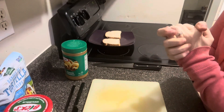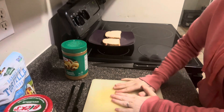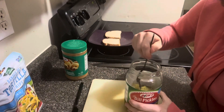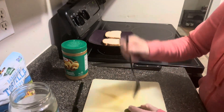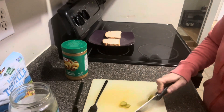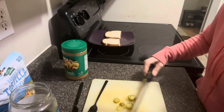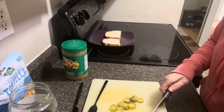All right, ladies and gentlemen, we are in our kitchen again. So to begin with this sandwich, we are going to cut up some pickles first. I think just one will do... hmm, maybe, maybe two.